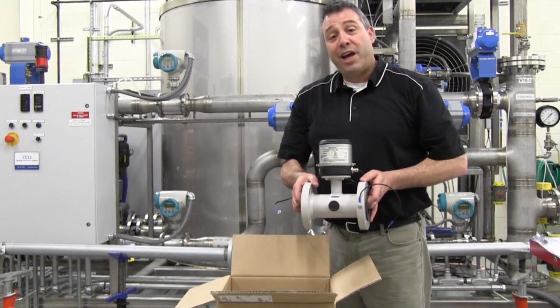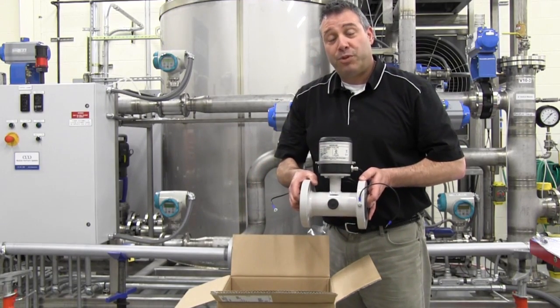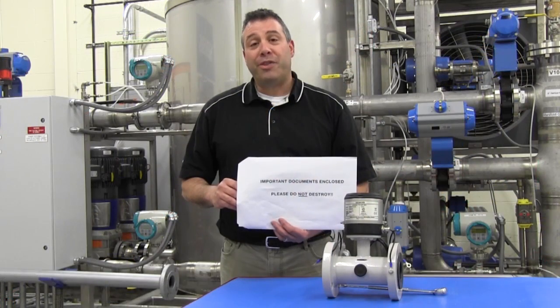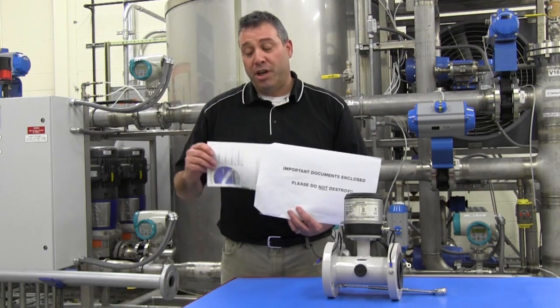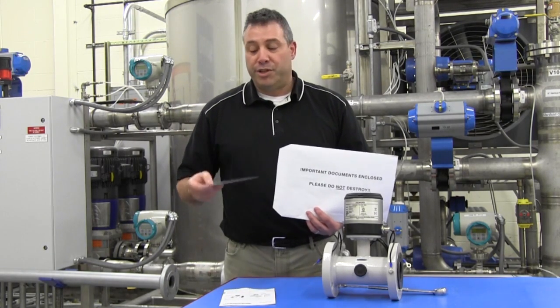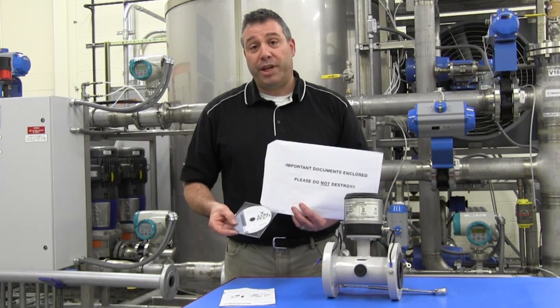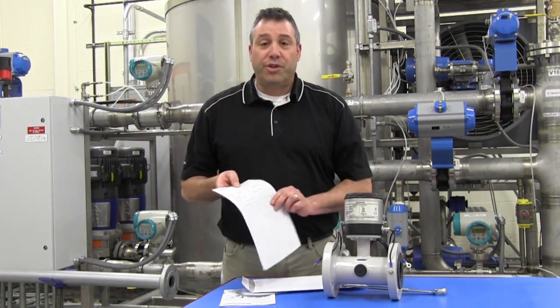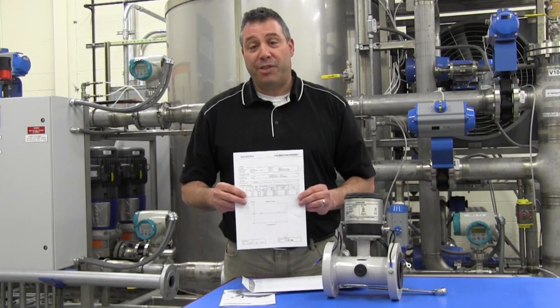The MAG-8000 is shipped fully assembled and ready for installation into your piping. In the MAG-8000 documentation package you will find a quick start guide, a CD containing the operating instructions, and also the calibration sheet for the MAG-8000 meter.